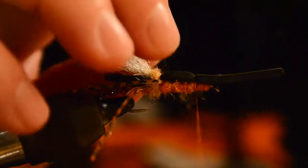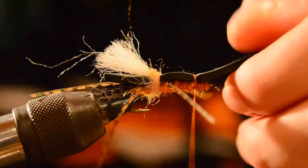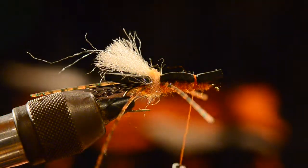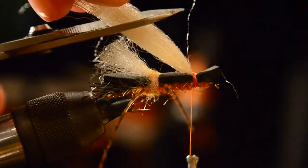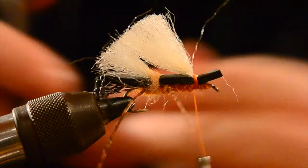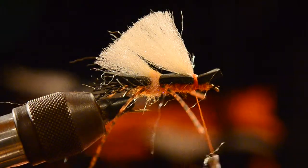At that point we'll go ahead and grab this foam and tie the front part of the fly down. We can clip that foam off to get it out of the way. We'll go back to our Widow's Web wing and duplicate the back wing — find that same kind of angle again and give it a nice trim to clean up any unruly fibers.